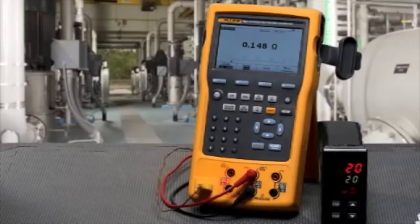We're showing features of the 753 and 754 calibrators. These features include ramping the output, stepping the output manually and automatically, making min-max measurements, and doing log measurements.